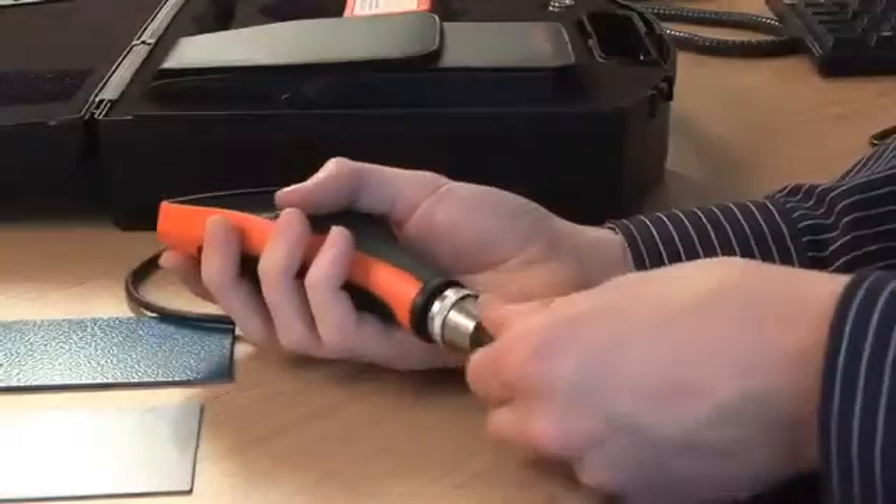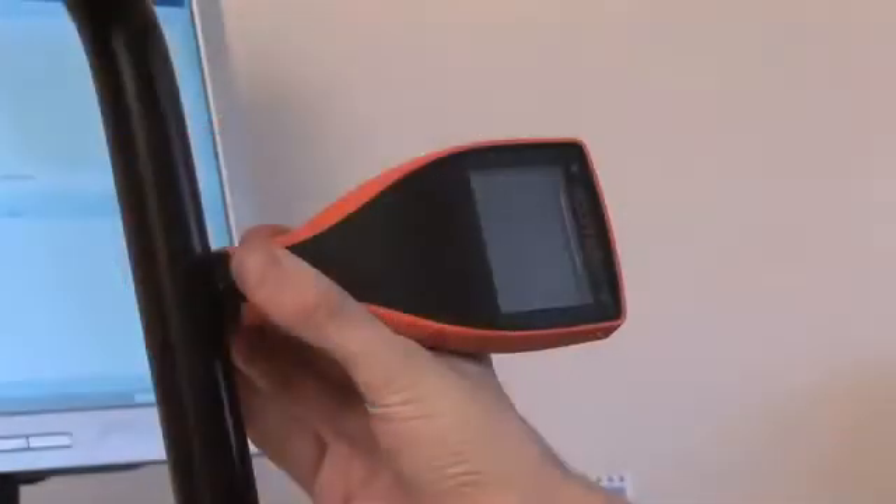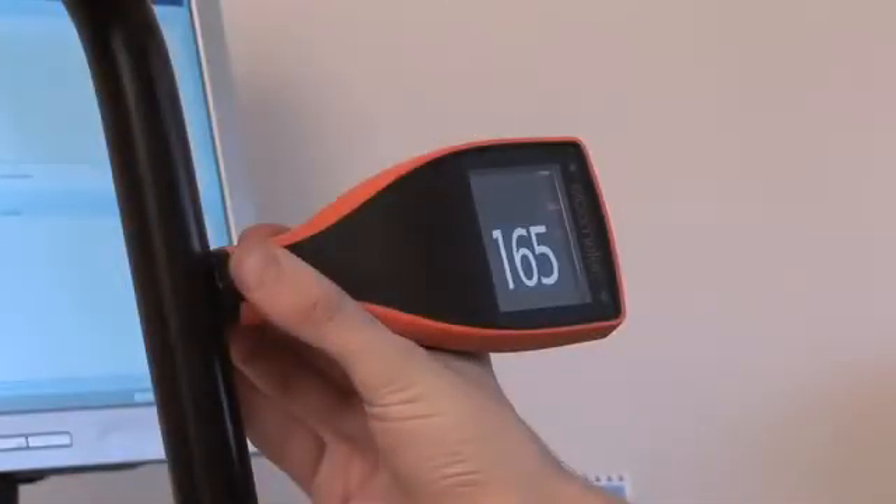To take a reading, connect your probe, switch on the gauge and place the probe on the surface. You will immediately see the power of the Elcometer 456. Integral gauges even switch themselves on!